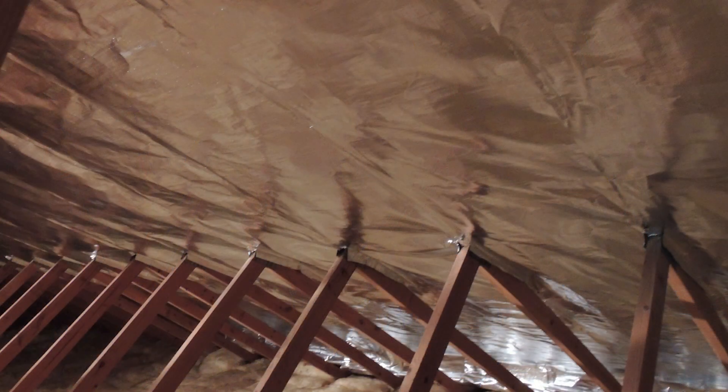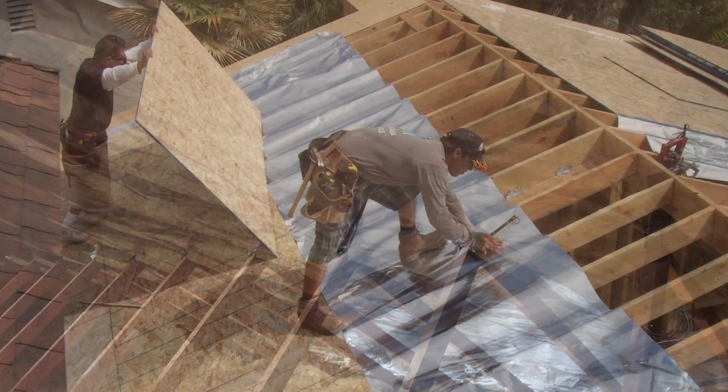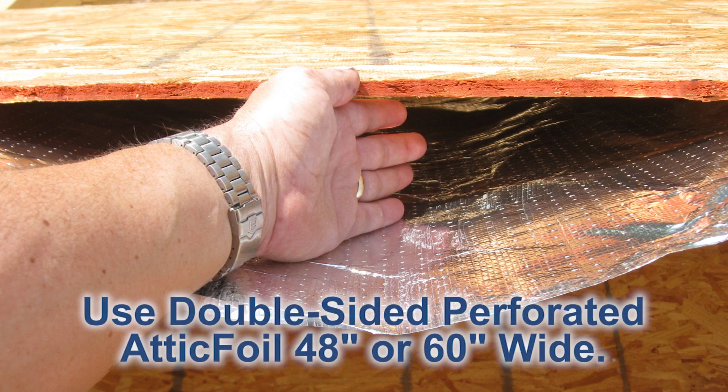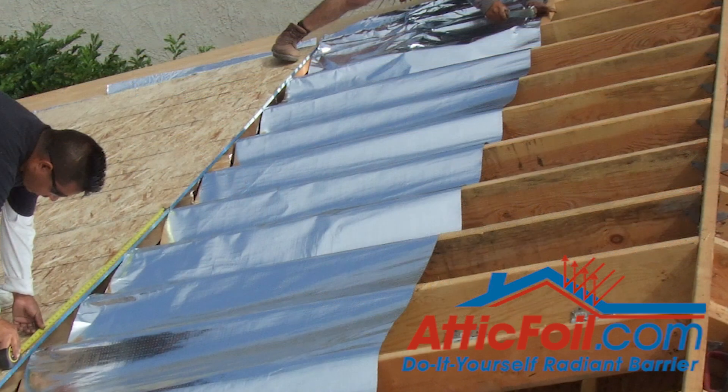The staple method inside the attic reduced heat flow by about 50 percent — that's a significant difference, almost 60 percent better if you staple it up to the bottom of the rafters. This method is kind of a hybrid: you actually go over the rafters and push it down a few inches between each one, creating an airspace between the foil and the roof deck, which is a lot like an attic install but with more energy rejection than using radiant barrier decking.